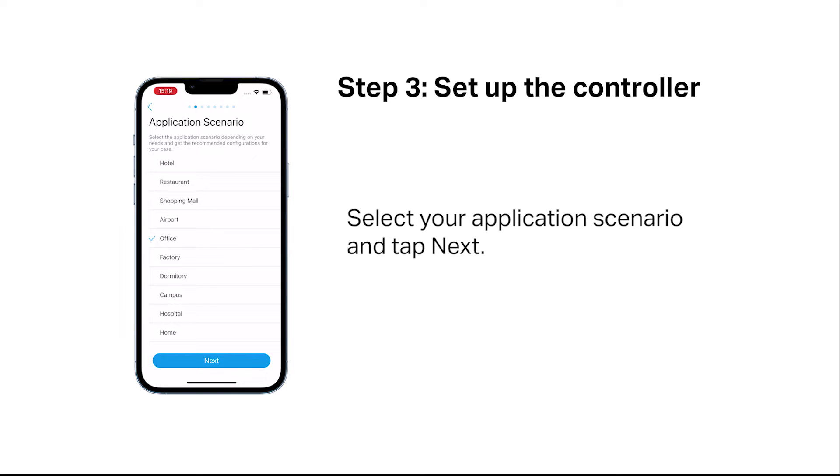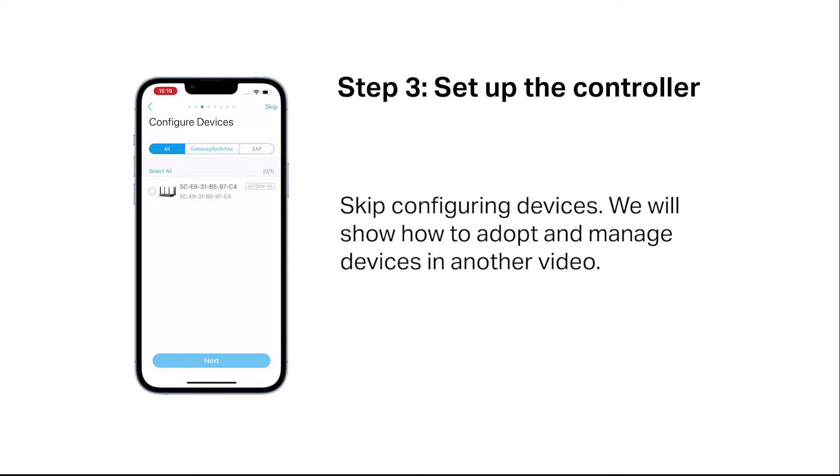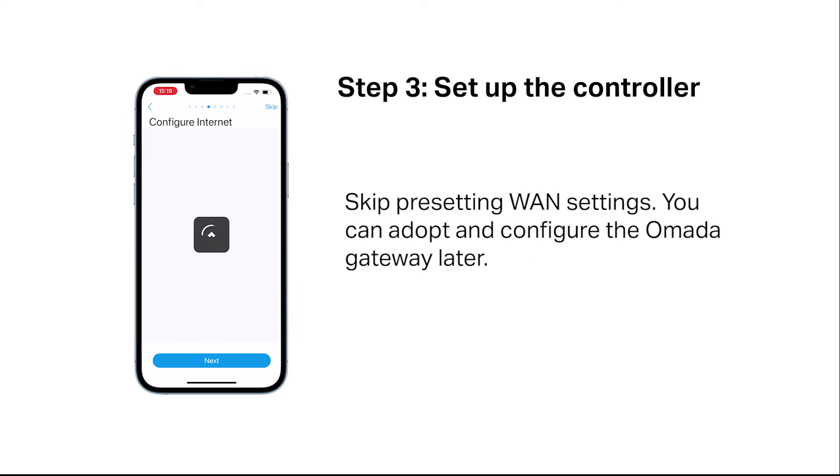Select your application scenario. Skip configuring devices — we will show how to adopt and manage devices in another video. Skip presetting WAN settings; we can adopt and configure the OMADA gateway later.